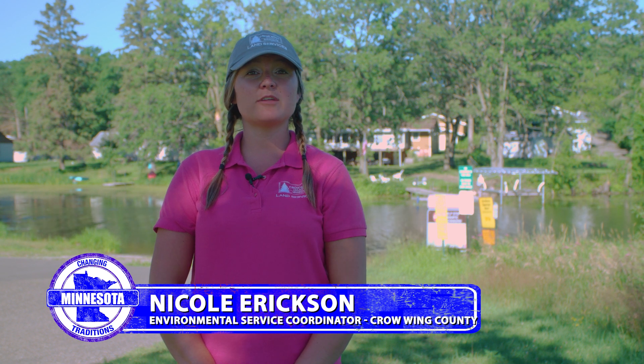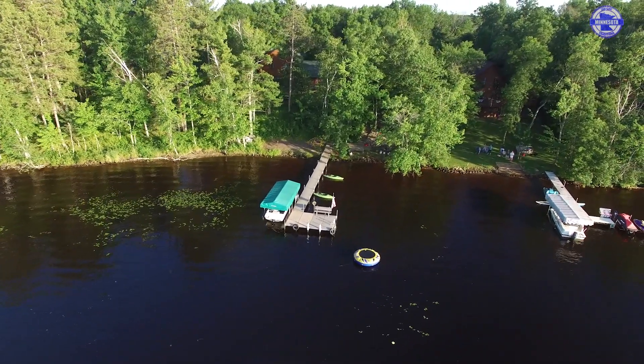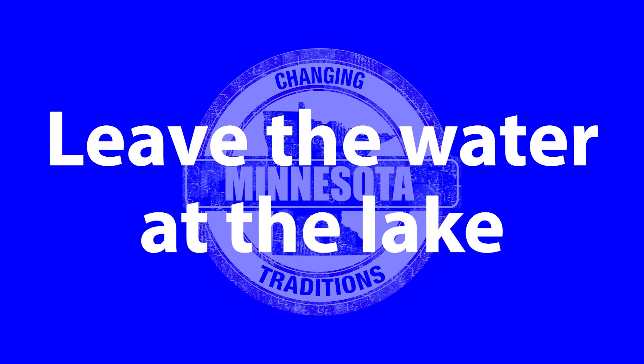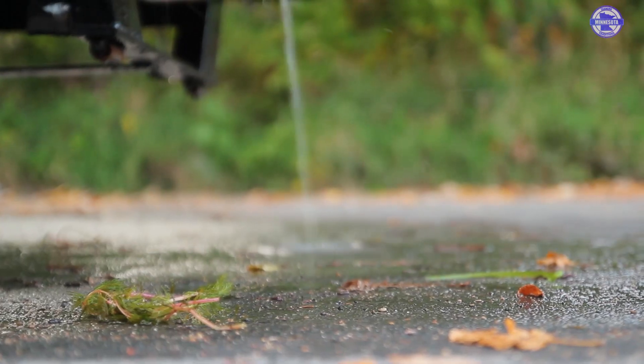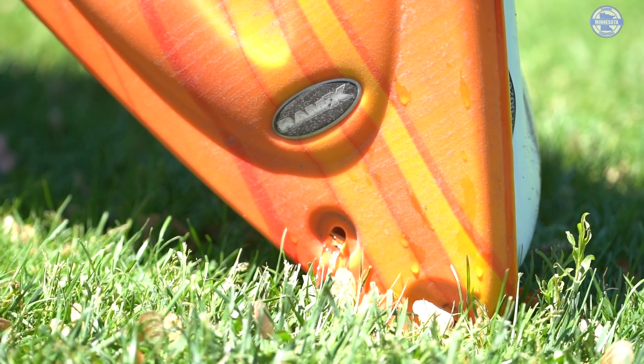I'm Nicole Erickson, Environmental Services Coordinator for Crow Wing County. The four tips that I have that you can do to protect our waters: first, leave the water at the lake. Drain all of the water from your boat, bait buckets, and your motor before leaving any water body.